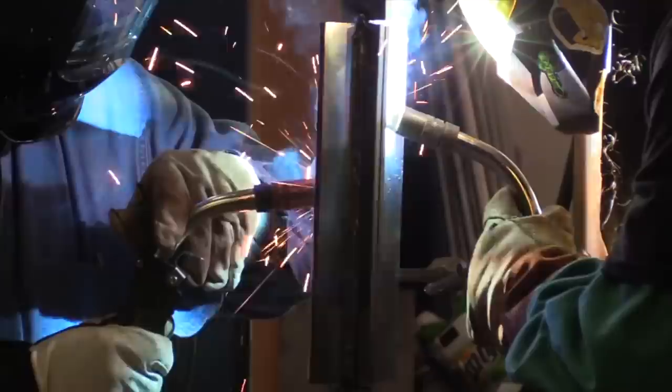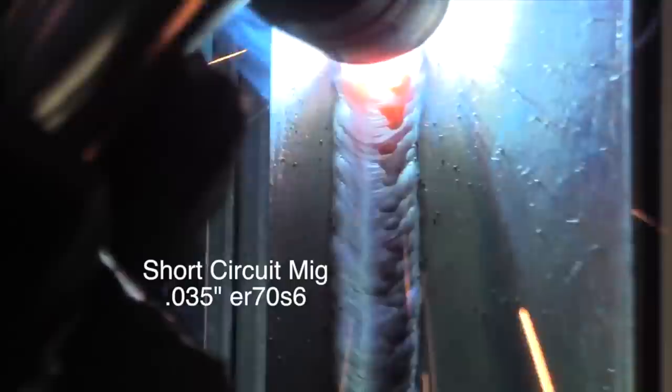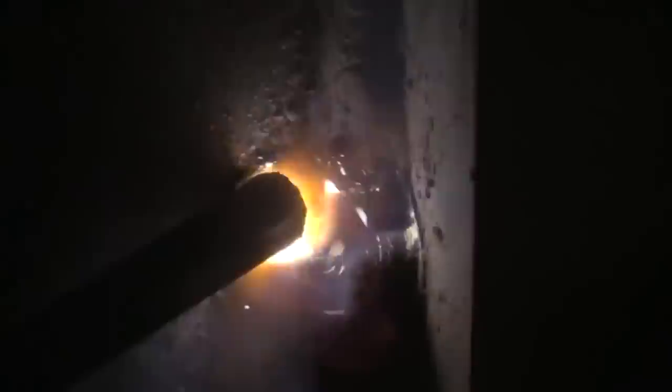Today we're using the Esab Rebel 285. This is a multi-process machine — I've done two other videos using it. One was comparing dual-shield flux core to short-circuit MIG, both vertical uphill T-joints, comparing speed, rate of deposition, and techniques. I talked about how with short-circuit MIG you kind of have to keep the arc in front of the puddle to make it lay down flat, whereas with dual-shield you don't have to do much. I also did a video vertical uphill stick welding a T-joint — a two-pass stick weld with 1/8th 7018s — and compared that to dual-shield for speed. Obviously it was much slower than the dual-shield, but still good.